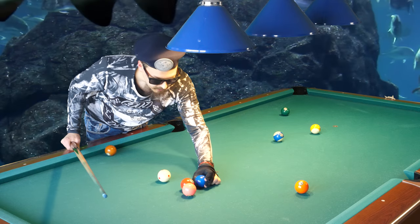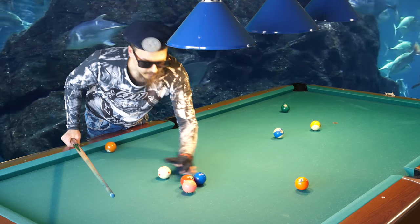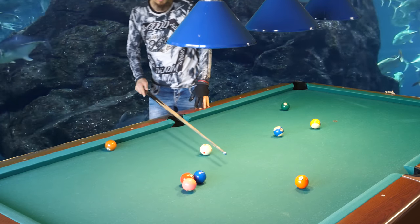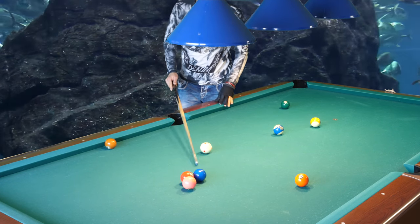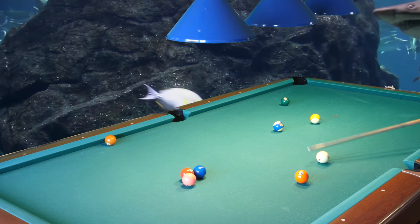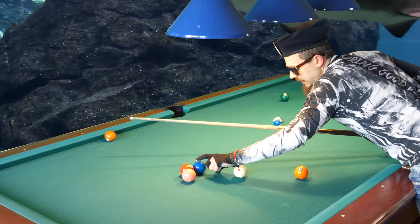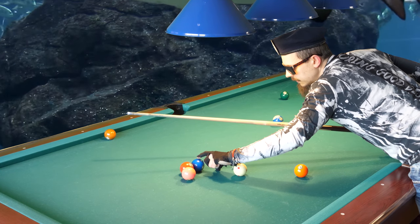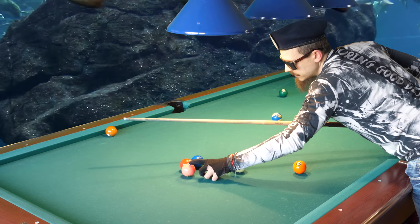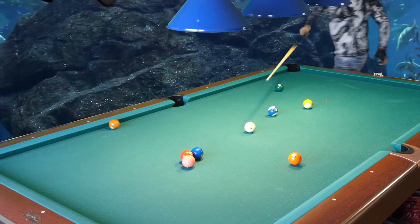Let's put the two balls there - all balls are touching. Now I will hit the two ball and the four ball should go in. I need to shoot harder because it's far away, but let's put it there otherwise I don't get much speed on the four ball.